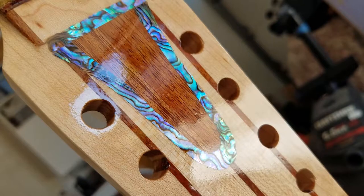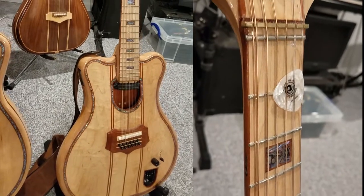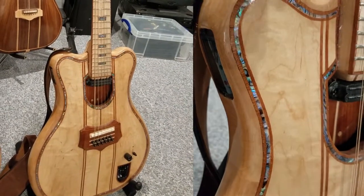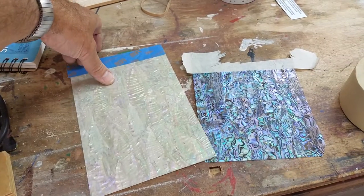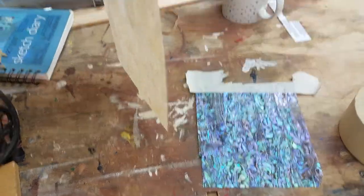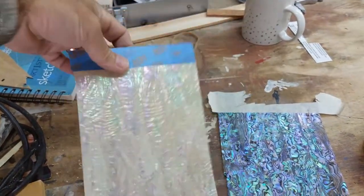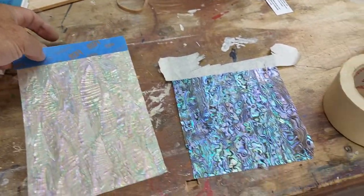Whether it's a flat surface like the headstock of my guitar or the lid of a jewelry box, or something with a more complex curved surface like my guitar bodies. Now it looks like inlay, but in fact this is not inlay at all — it's a 0.15 millimeter thin veneer sheet, either of mother of pearl or abalone. That's exactly the same material as used for typical shell inlays but much thinner and therefore easier to work with.